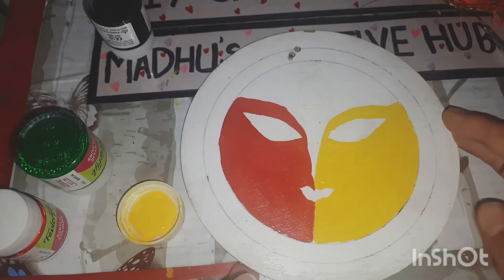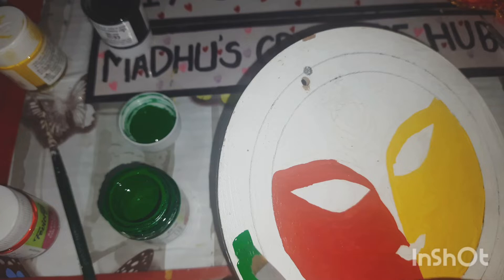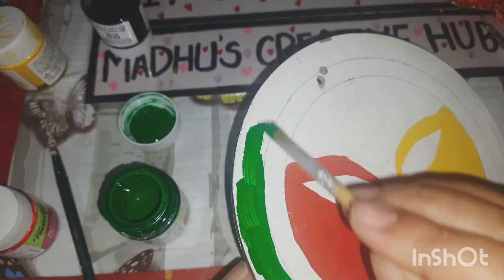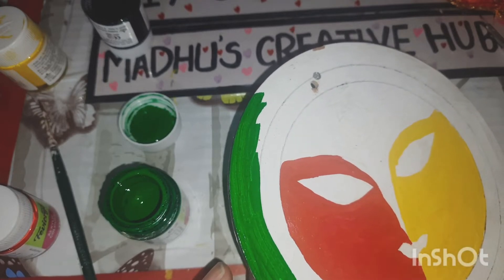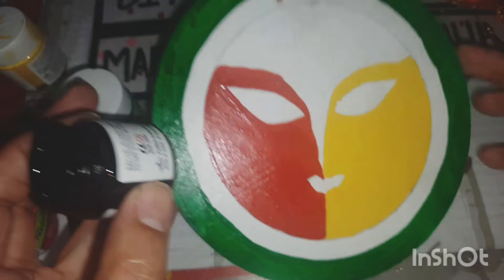I did not expect the outcome to be this beautiful — the main highlight is the eyes and the other features. On the outer border I'm adding green, and the middle section I've colored with black so that the face looks popped off.